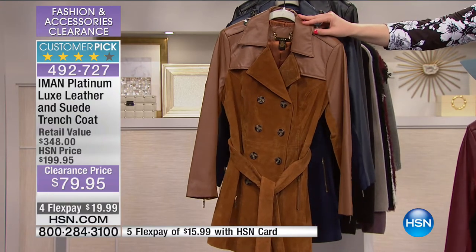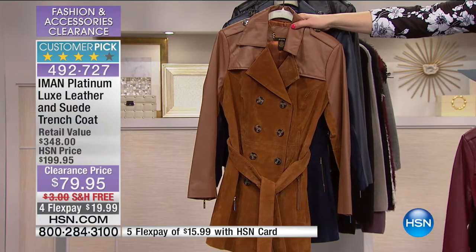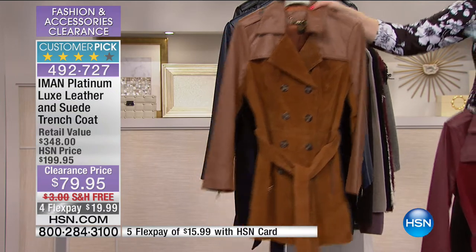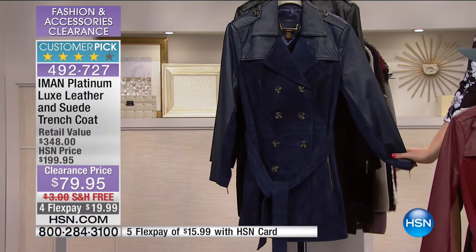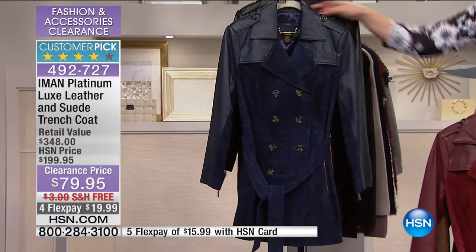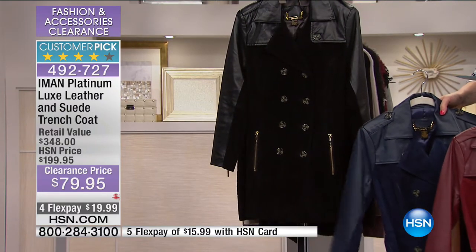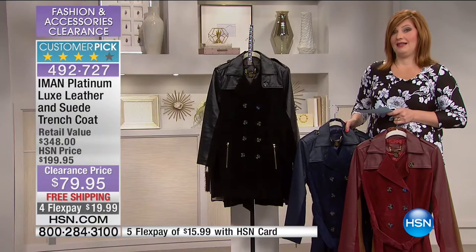If you want the red Zinfandel, we have extra small through large — extremely limited. Then we have it in cognac — you'll never make a mistake buying this, it's such an investment piece. Extra small through 3X — we have every size. Then we have it in midnight blue, extra small and small only. Then we move into the black — extra small through large. You cannot touch a jacket of this caliber.